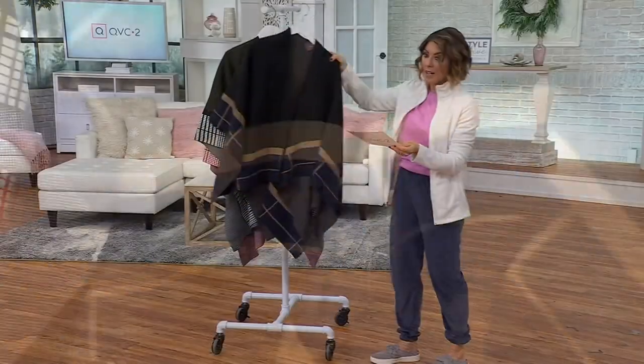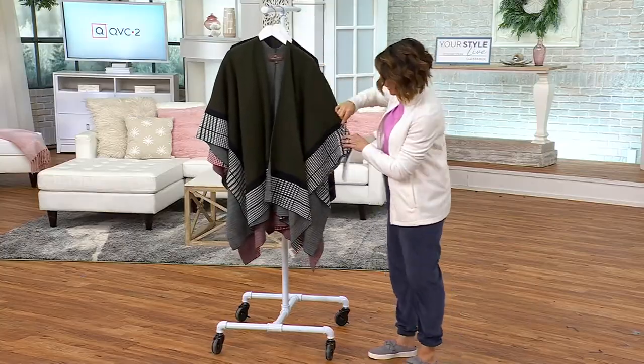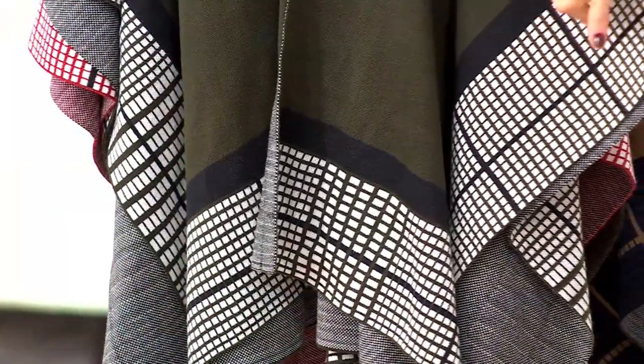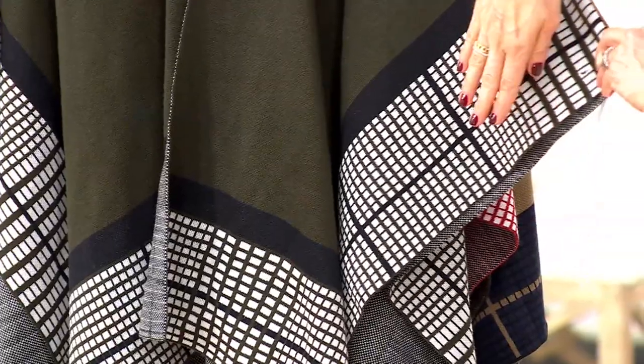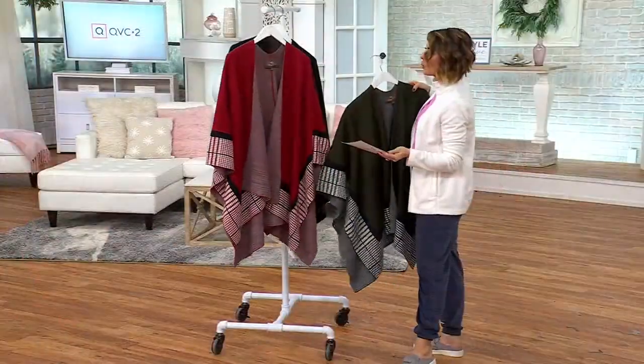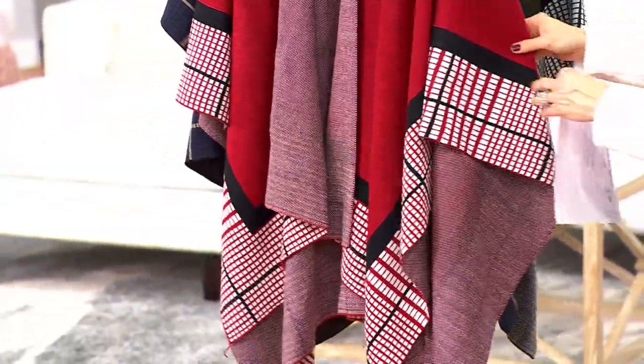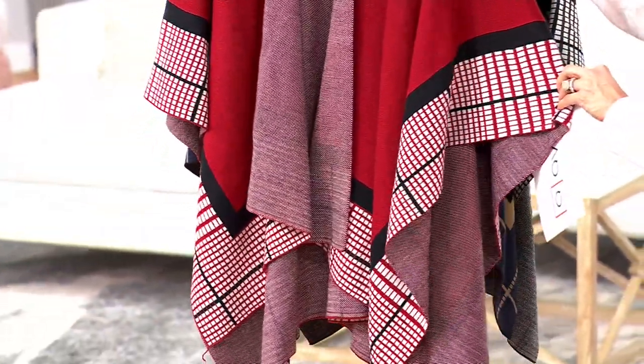Then you have a dark olive option, and if you do the dark olive, you're going to see black with this, and then white in the little windowpane design. Really easy to style. Here's our ruby — it's a rich ruby red. It's not that bright red that can look patriotic; it's definitely more of a warm, friendly red with black and white.